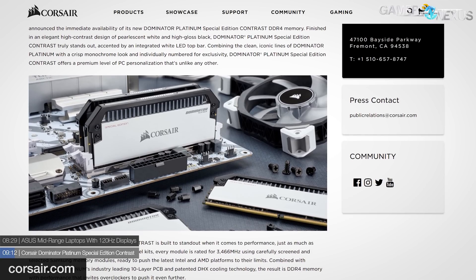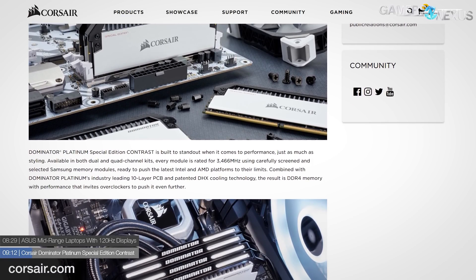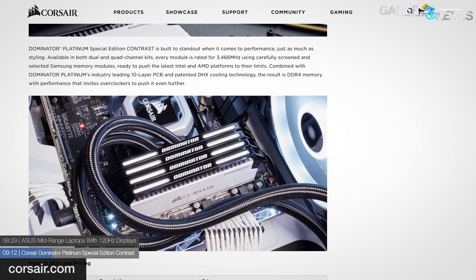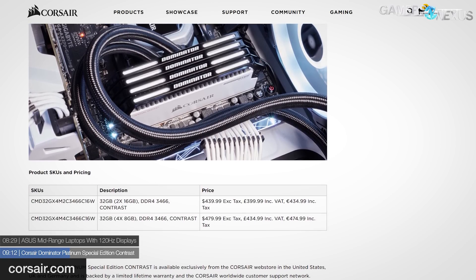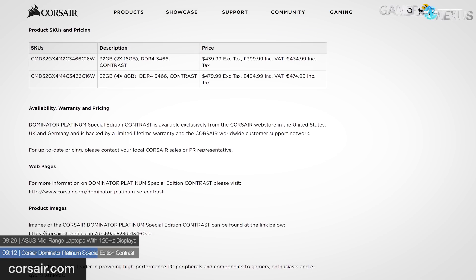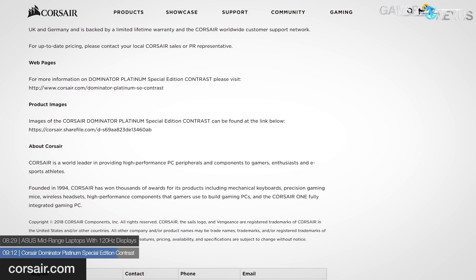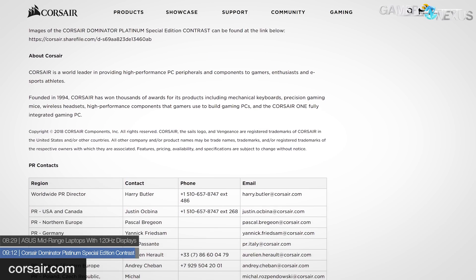The last major news item is Corsair's release of a new high-end Dominator Platinum series. The previous one was the Dominator Platinum SE Torque; the new one is the Special Edition Contrast. The DDR4 modules feature the recognizable Dominator heat spreaders with a black and white aesthetic — worthy of the Contrast namesake. The 32GB kits are based on Samsung's B-die ICs — something everyone should be paying attention to right now — and come in both dual and quad channel configurations. Out of the box the kit runs DDR4-3466 with XMP timings of 16-18-18-36. Pricing is $440 for 2×16GB or $480 for 4×8GB.